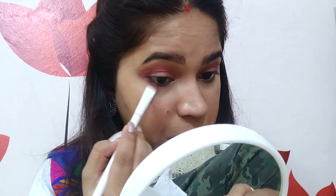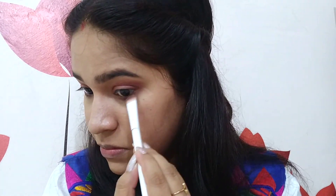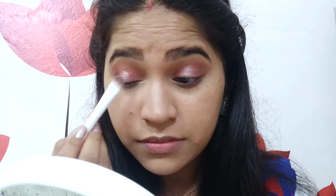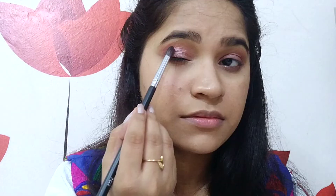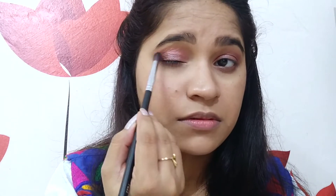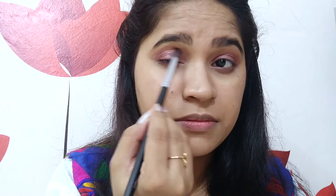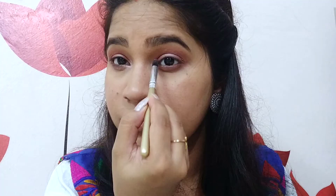Now I am taking the mauveish pinky shade again and applying it on my lower lash line using my Wet n Wild flat shader brush, replicating the same on the other eye. After that I will use a champagne shimmery shade with the same flat shader brush on the center of my eyelids. Then taking the light orange shade on the Provate PE23 brush, I will apply it on the crease and blend all the shades together so they all look seamless and the eyes pop.